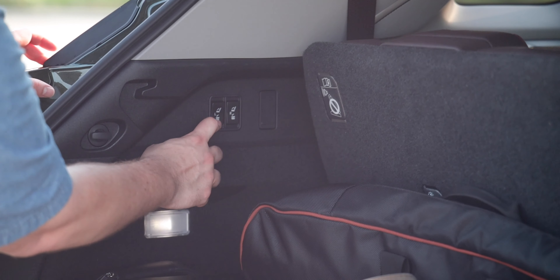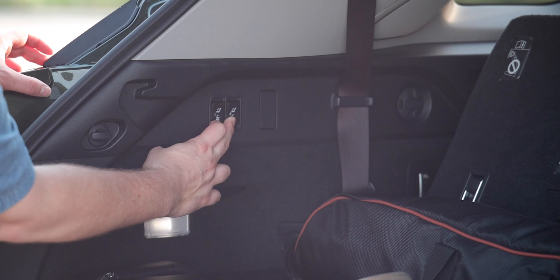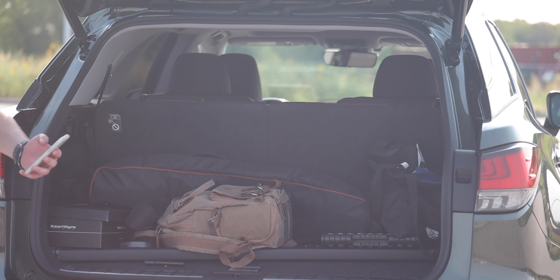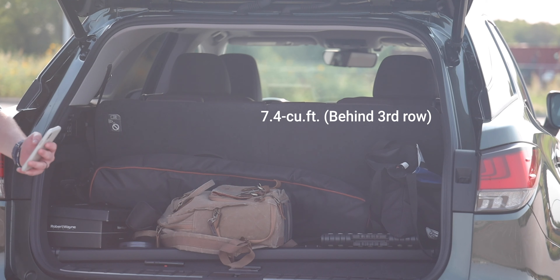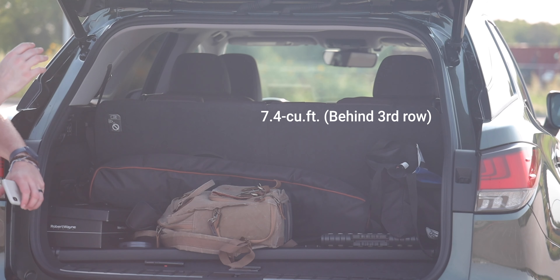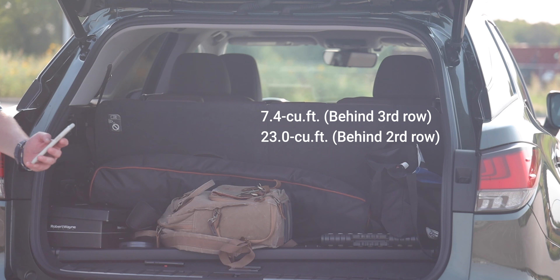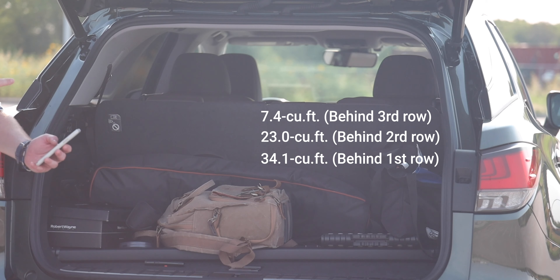The third row is power folding — with a touch of a button you can fold those seats down and back up. There's also a cargo shelf that can be attached when the third row is folded down. Cargo volume behind the third row is just 7.4 cubic feet, which isn't much. Fold those seats down and you get 23.0 cubic feet, while the regular RX only has 16 cubic feet — so the L gives considerably more cargo room with two rows.